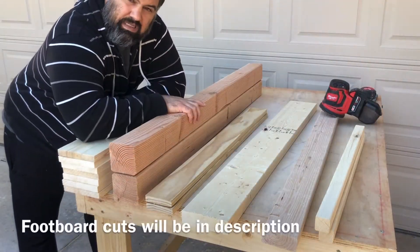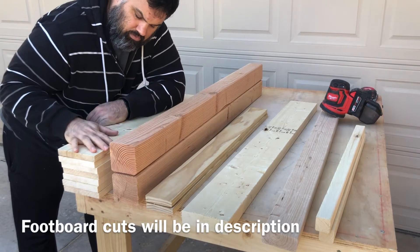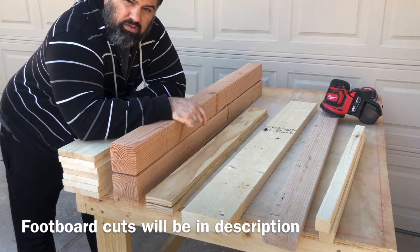We're going to sand these down with some 80 grit and then hit it with 120. This is all the material for the headboard, so we're going to get to it.